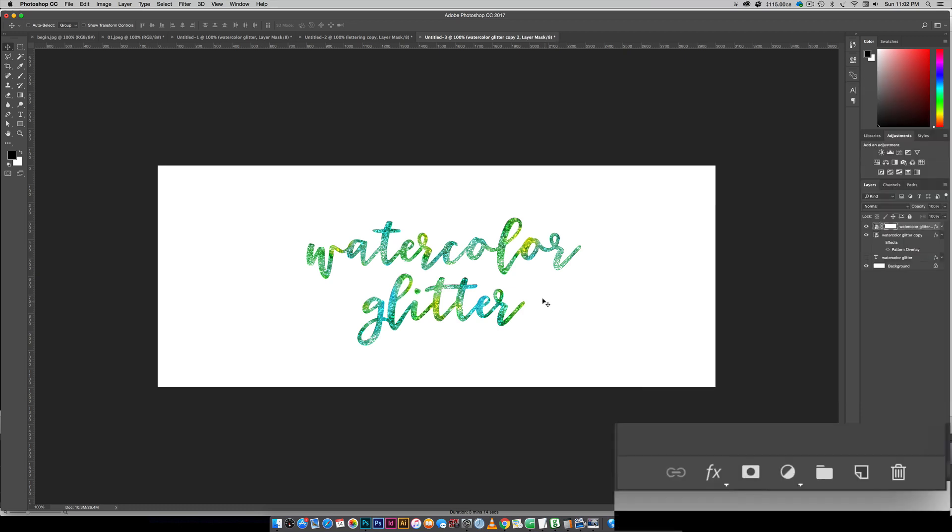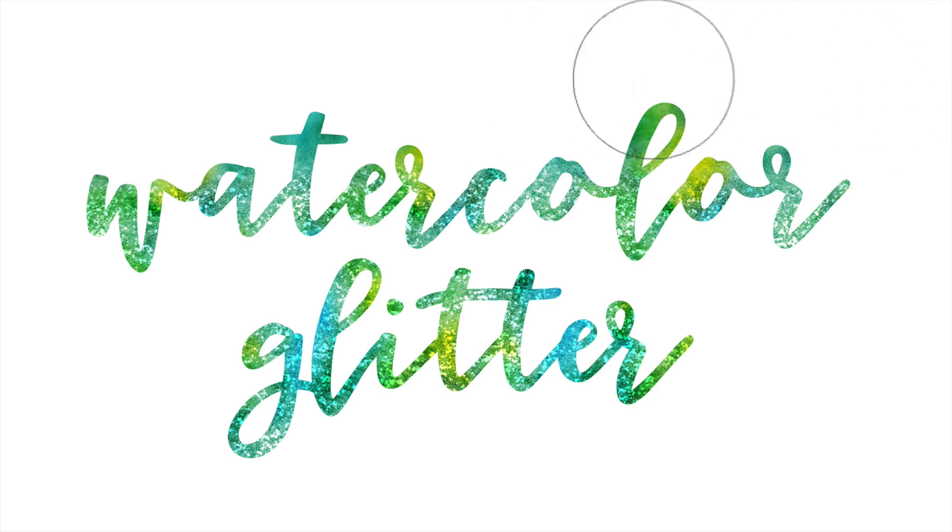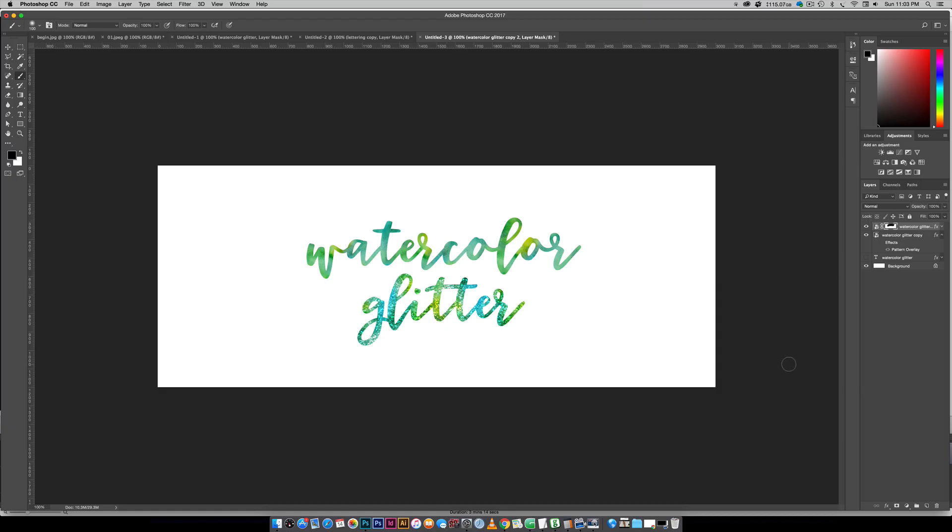Click the layer mask icon, hit B for your brush tool, make sure black is selected, and do the exact same thing we did before — fade it out or remove the glitter entirely from a specific word. So you can see it's really easy to apply glitter to whatever elements you'd like: just utilize that layer mask and adjust your settings as needed for your glitter and watercolor textures. You don't even need your own original watercolor lettering — if there's a font you'd like to apply the same effect to, you can absolutely do that.